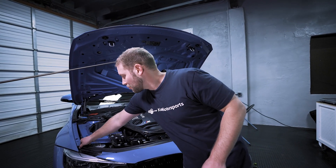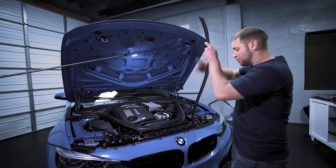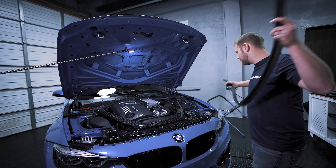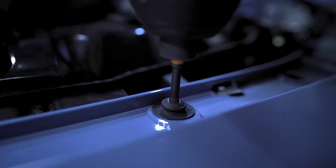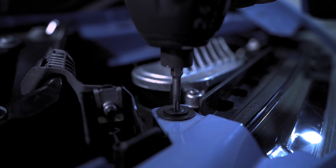So now what we can do is remove this weather stripping and remove these Torx bits along the top. What we can do is remove the six T30s and then the two T25s.